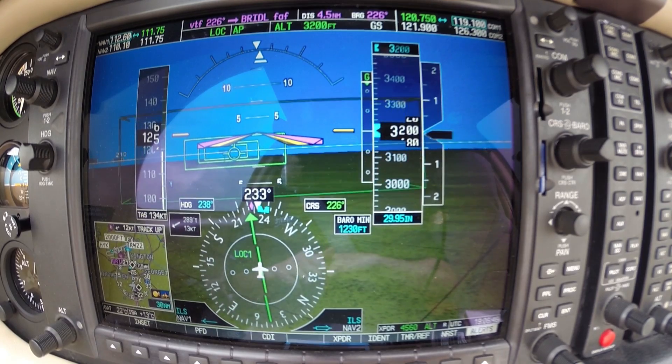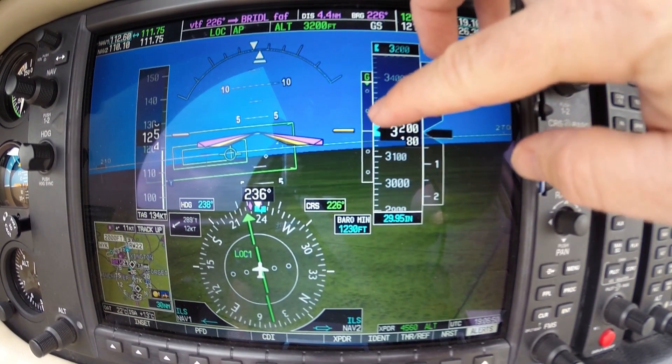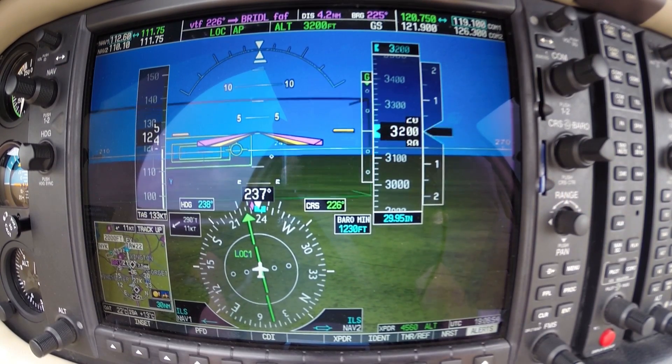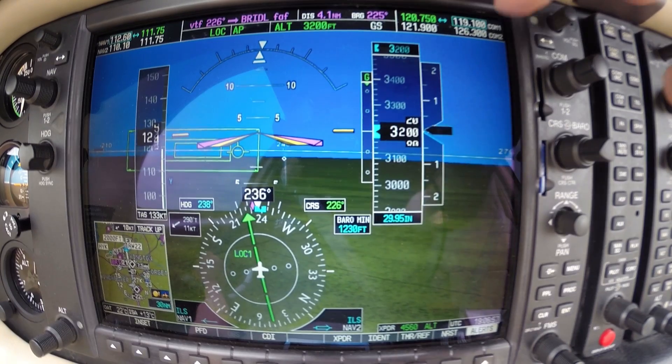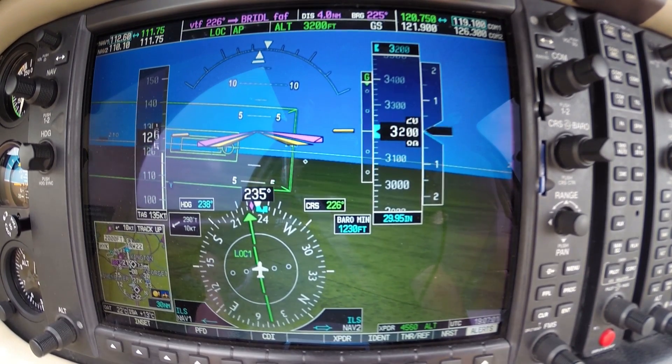Same thing for the ILS as I did for the localizer RNAV approach — I'm going to put flaps down about right here as the glide slope gets about right there. Tower is armed, it's ready to go. Localizer is captured, looking good.